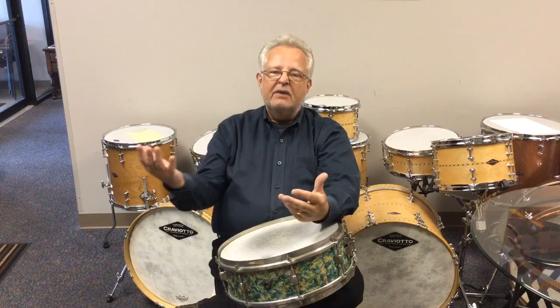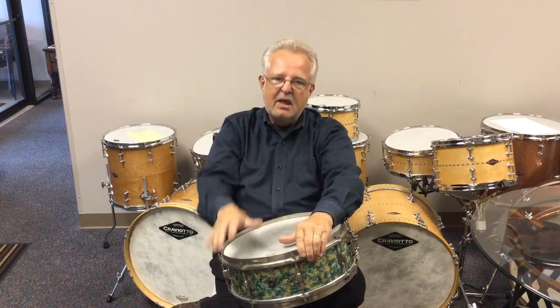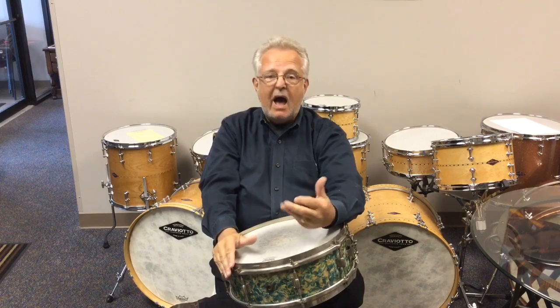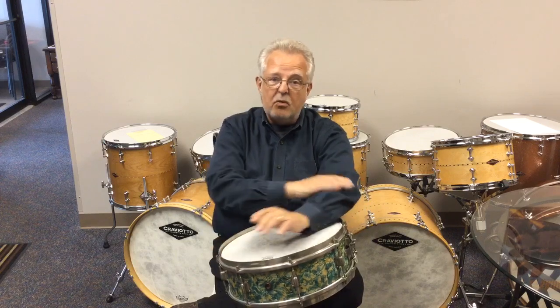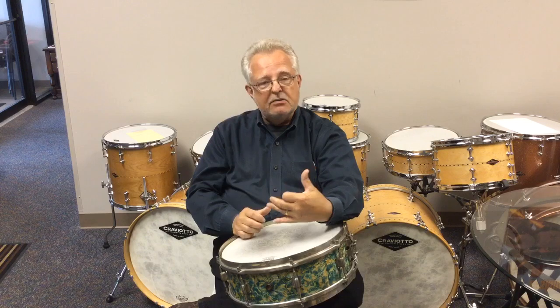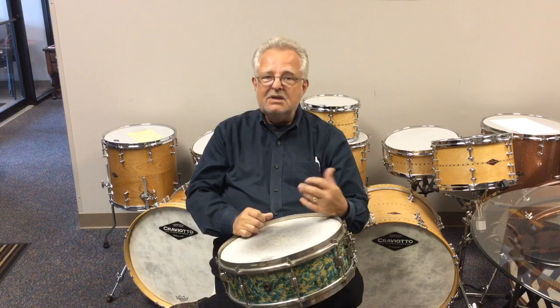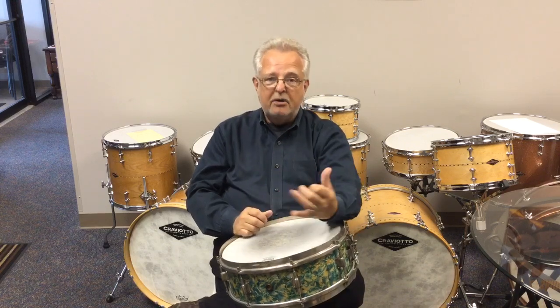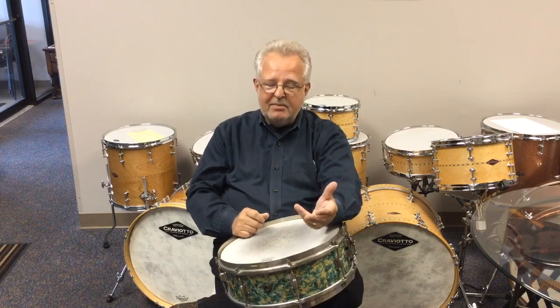The concept here is that if the bottom head is the resonant head, and that head is a little looser, the drum will resonate more and the sound will project out to the audience more. I've used this since I started playing 50 years ago and it still works really well for me. Also, with the top head being a little tighter than the bottom, the top head is going to give you more rebound and make it easier to play — especially for things like double strokes where that rebound makes your job easier.